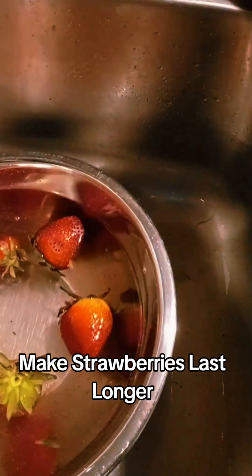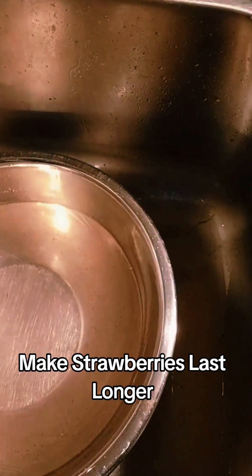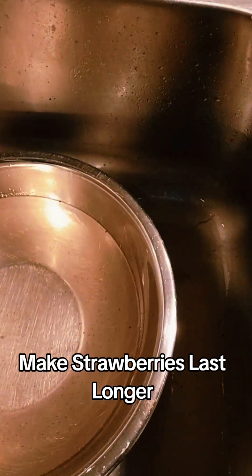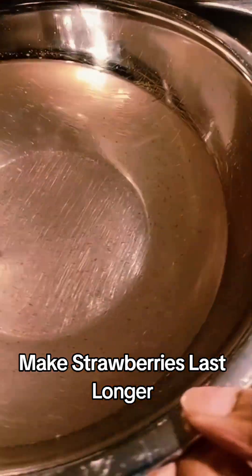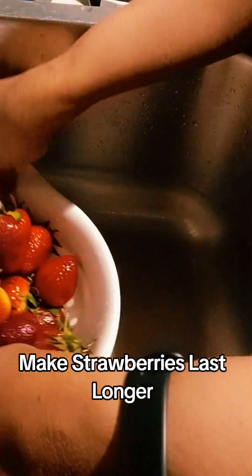Look at the water when I'm done with the first rinse — you can still see things floating around in the water. The wash got it done pretty good, but you can still see things floating around. So I'm going to go ahead and give these a second rinse.